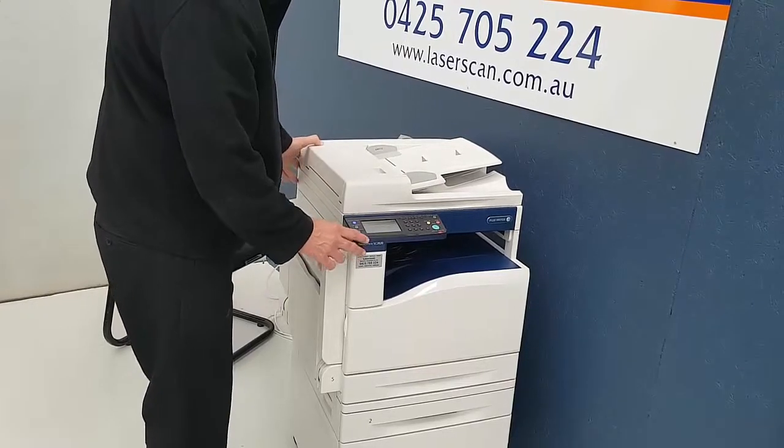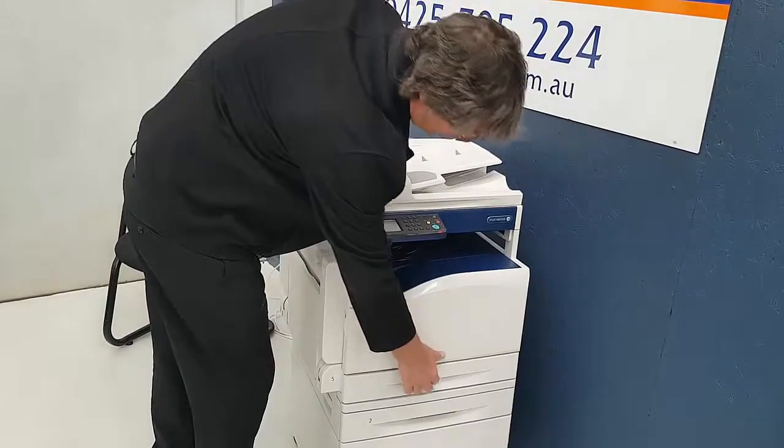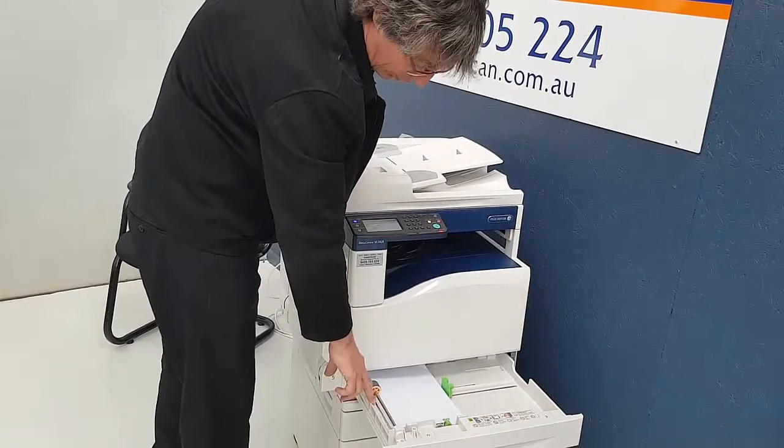This paper jam is jammed in the side. What I would normally suggest is open up the paper tray first. Make sure that there's no paper in the tray.